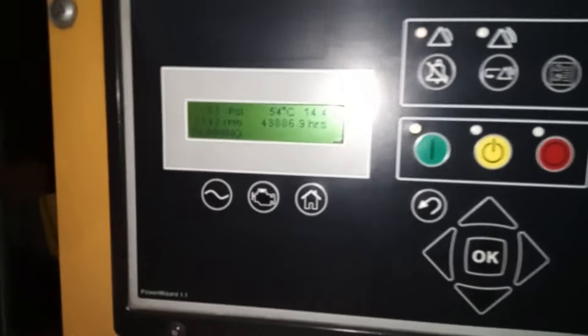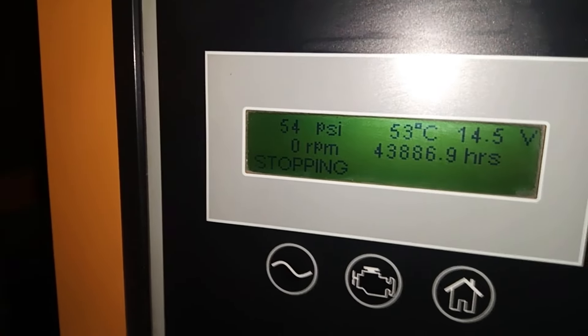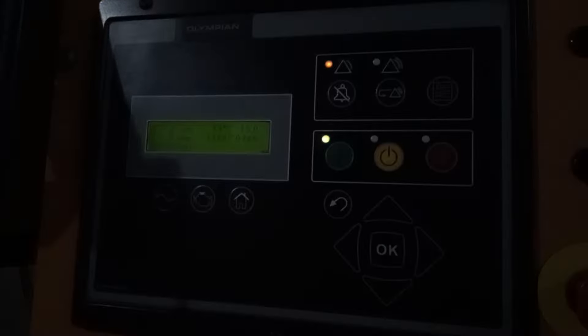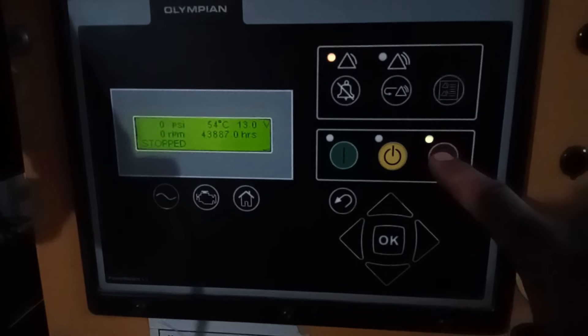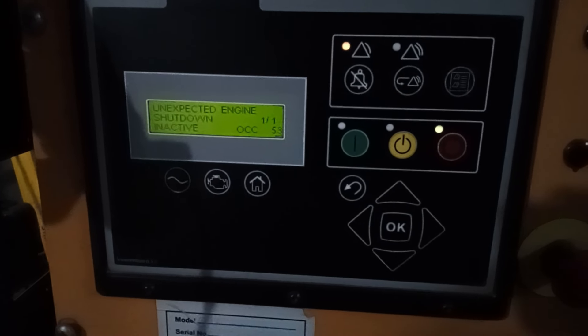Now I'm going to short the circuit to see what happens. We lost the signal and the engine shutdown. Now we are going to reset the event and see what caused the engine shutdown — it shows: unexpected engine shutdown.